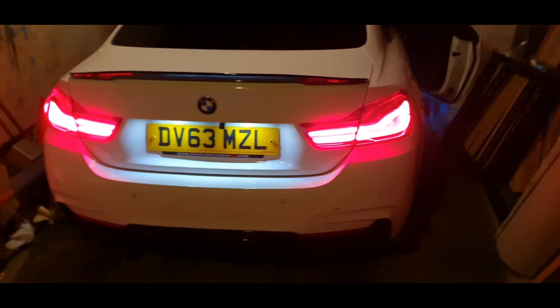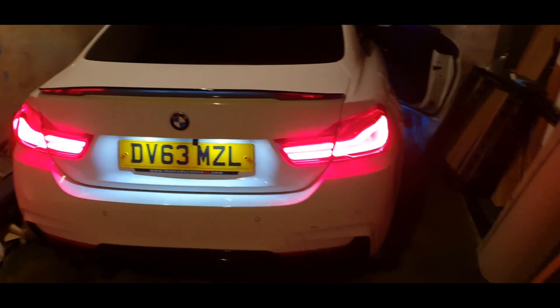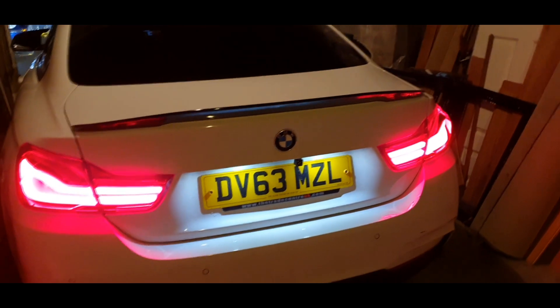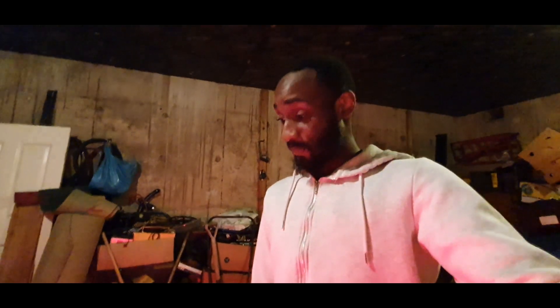I can't believe the way it's just changed the look of the car. I'm going to get them tinted anyway so it's going to look even better. Wow — amazing. Thank you so much for watching. This has been something I wanted to do for ages and I've finally had the opportunity. I sourced the lights individually for good prices. Please like, share and subscribe. I'd love to retrofit a 6WB next — fingers crossed I can get one.